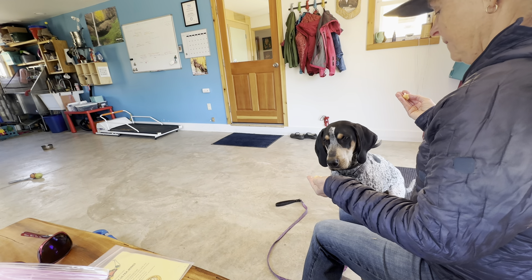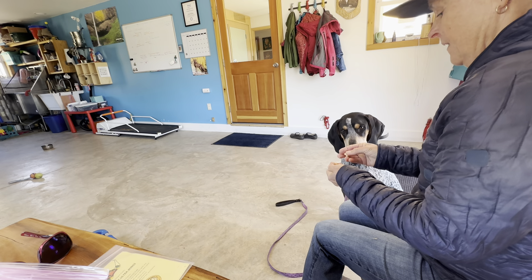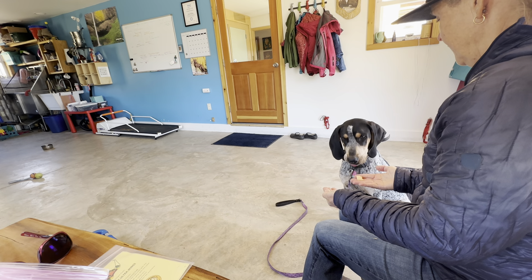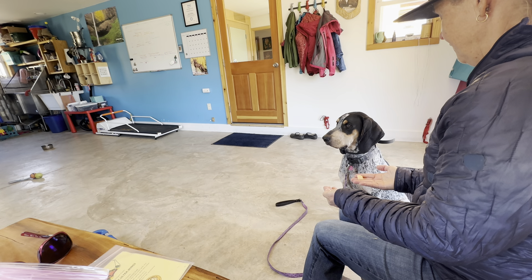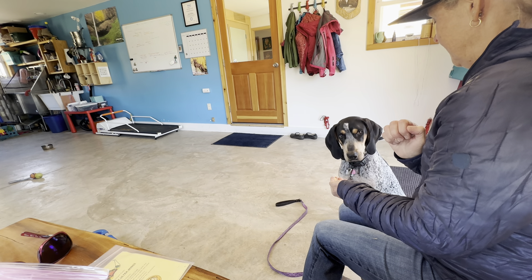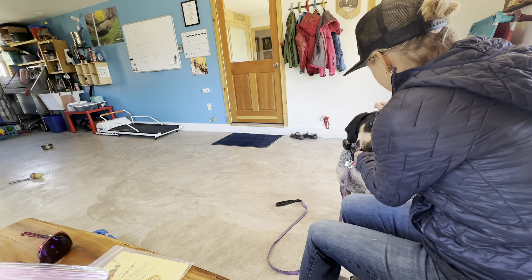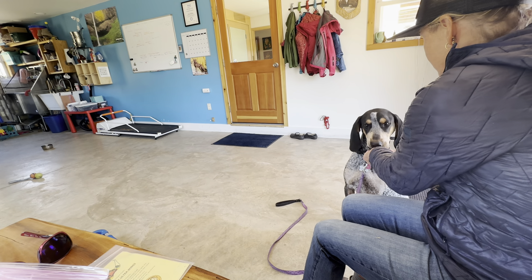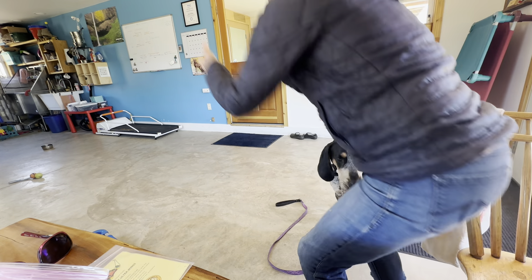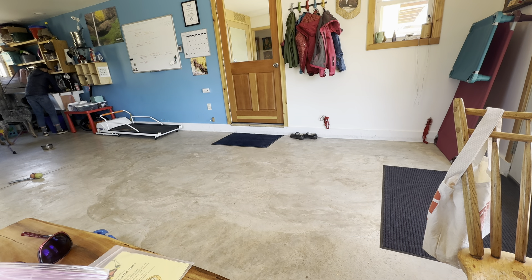Yes. Good boy. Good boy. Yeah, that's so good. Good boy. Yes — good marker word, yes. Good boy, so good, still good. I got cheese all over my hand. So that's a little session — they can watch this a couple times to see how I'm working on eye contact. I'm also going to do this at the door.